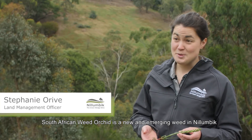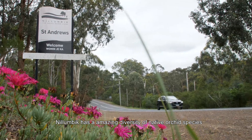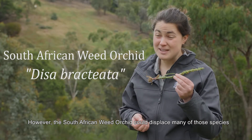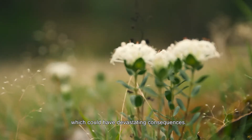South African weed orchid is a new and emerging weed in Nillimbik. Nillimbik has an amazing diversity of native orchid species, however the South African weed orchid could displace many of those species — and some of them are only found in Nillimbik — which could have devastating consequences.